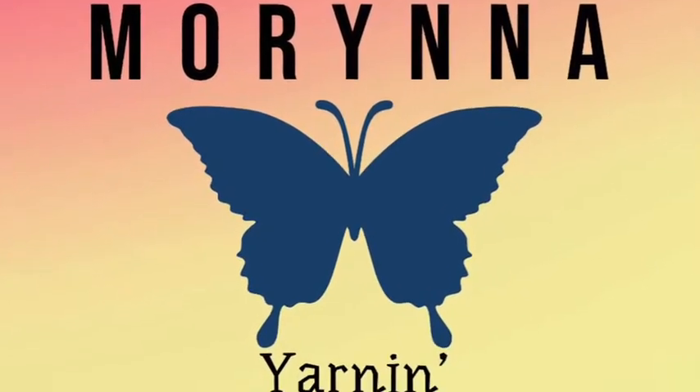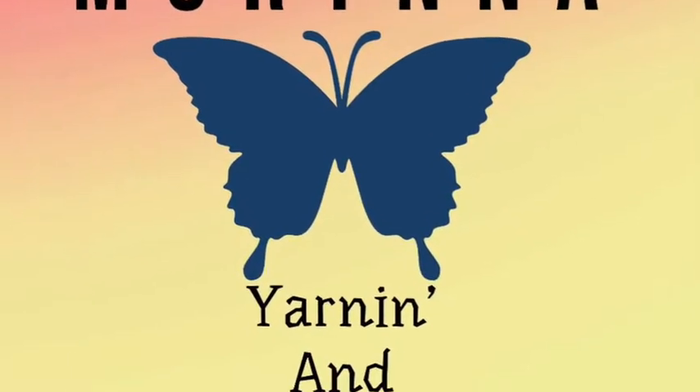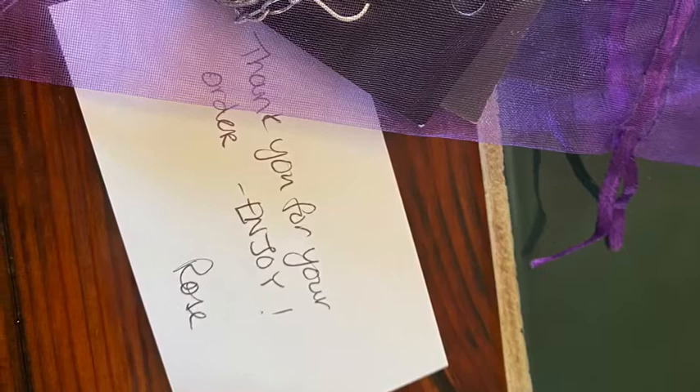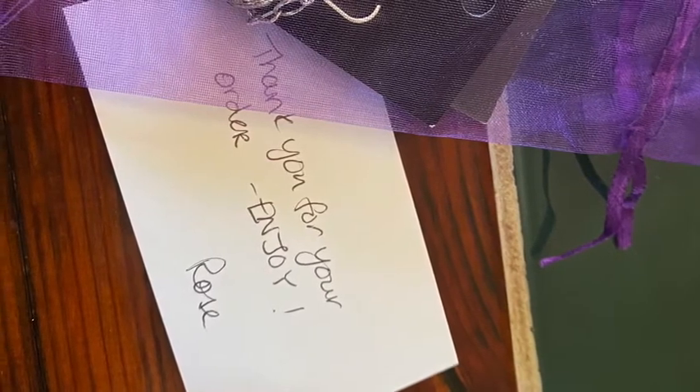Hi, I'm Marina. Welcome to my channel, Yarnin and Darnin. I placed an order from Rose Likes Crochet for some stitch markers.